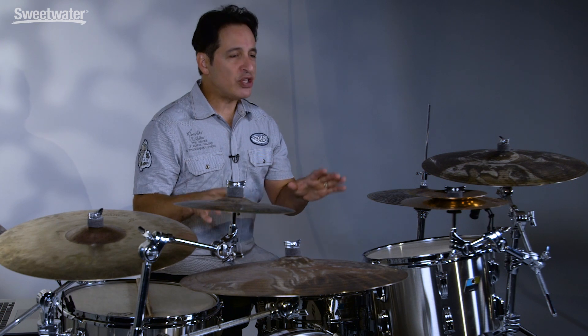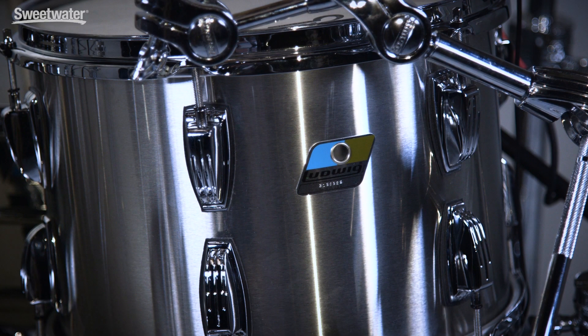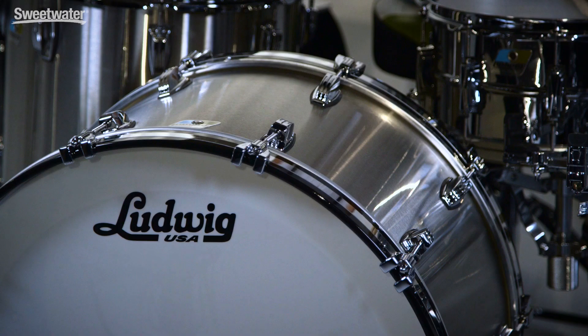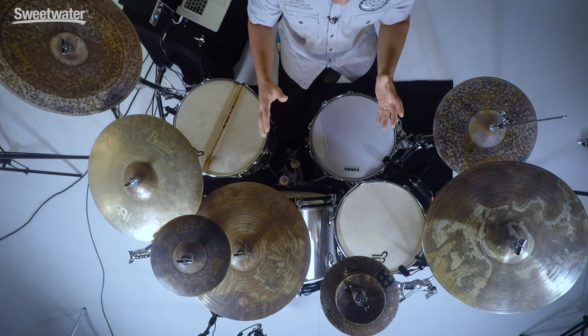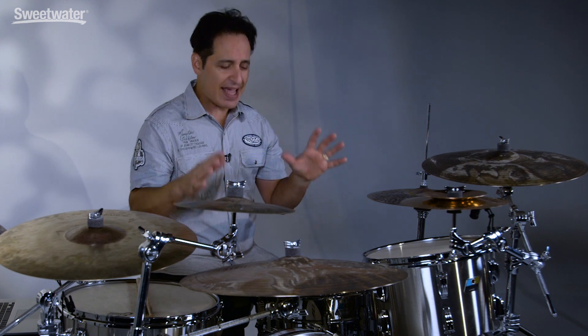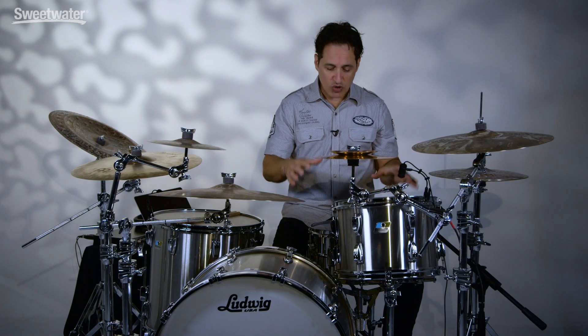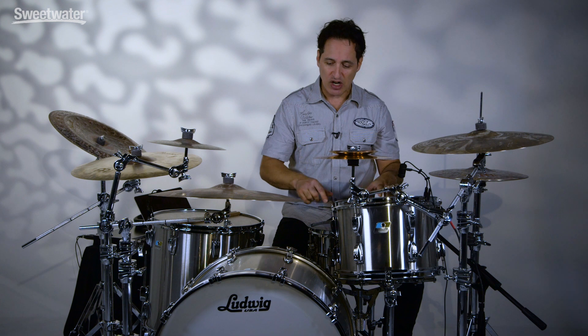This is a three-piece shell pack and you get some great traditional rock-sized drums here: a 9 by 13 inch rack tom, a 16 by 16 inch floor tom, and a 14 by 24 inch kick drum. These are 1.5 millimeter hand-rolled stainless steel drums, so really great construction, and these drums just project and have a great feel. Since this is a shell pack it does not include a snare drum, so I've coupled it today with the Ludwig LM402 6.5 by 14 killer snare drum. These drums just ooze rock and roll.